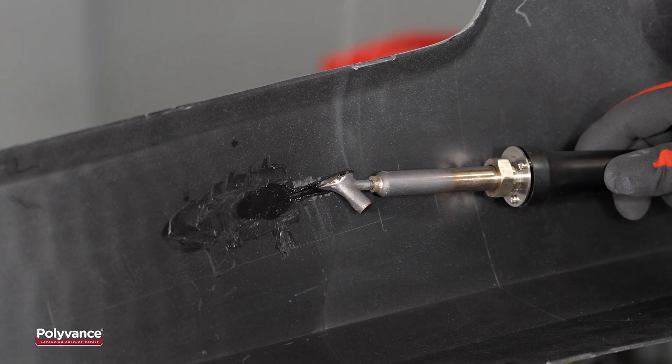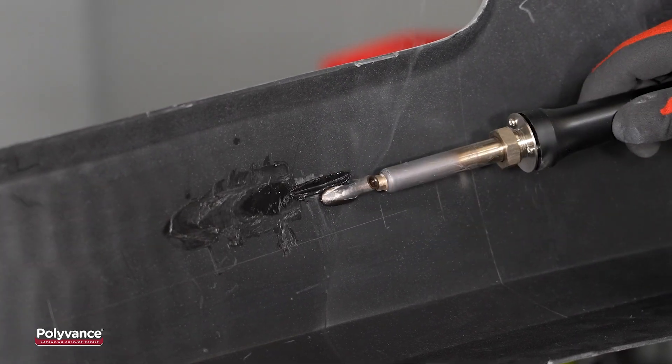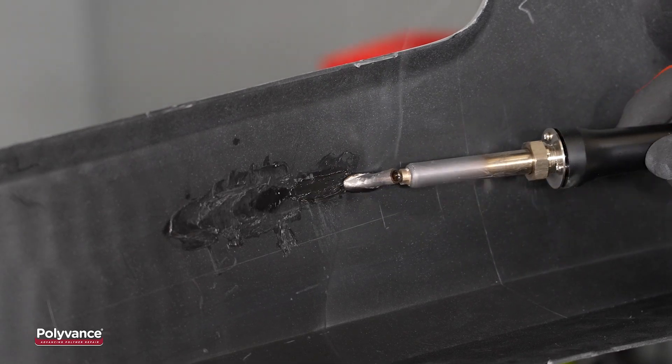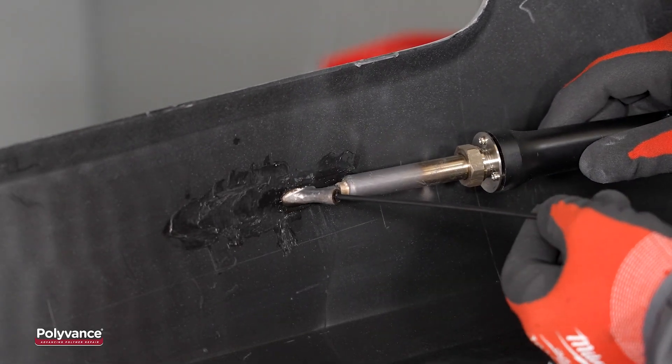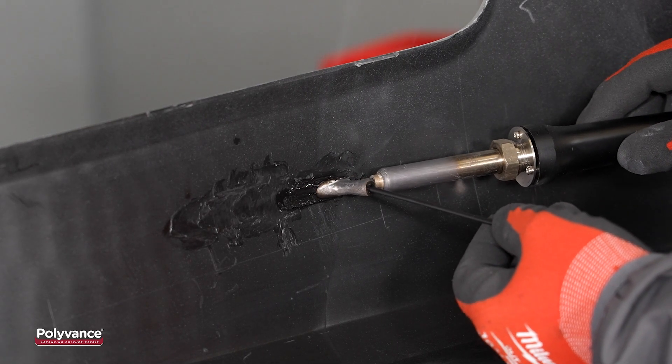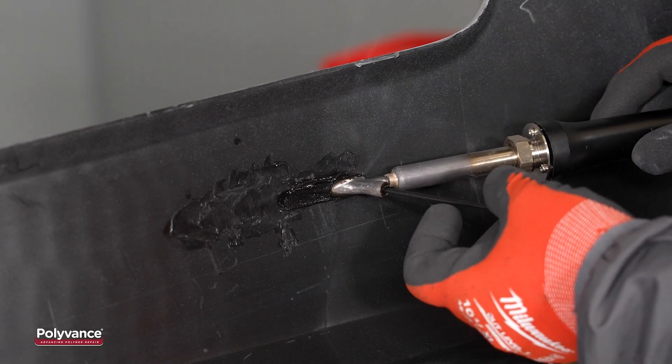The key to this type of repair is to only work in small sections. Don't try to weld too large of an area at one time, because the plastics will cool down before you have time to thoroughly mix them. We continued to weld all the way down the tear using this method.